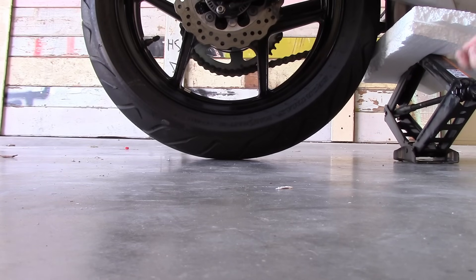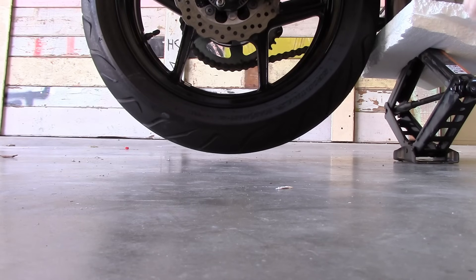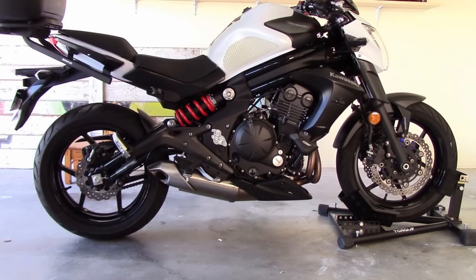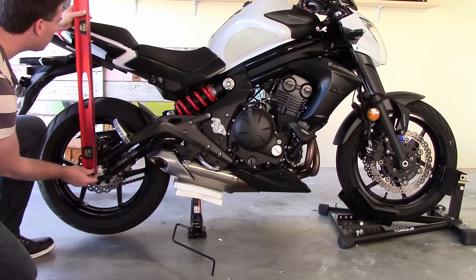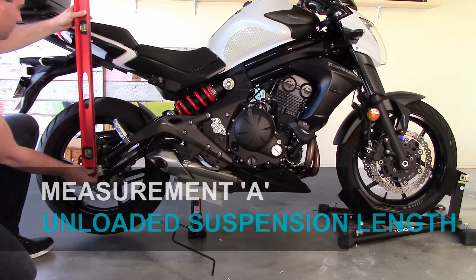For our first measurement, A, we need to jack the bike up so there's no weight on the rear wheel. If you don't have a centre stand, you'll need to improvise. I chock the front wheels and use a car jack to prop the rear wheel up. Each measurement we need to take is from the rear axle to a fixed point above the axle. I've placed a sticker on the pillion grab rail as my point. So with no weight on the rear wheel, measure between the axle and your fixed point. This is measurement A — the unloaded length of your rear suspension.